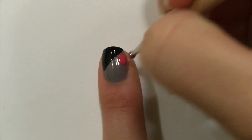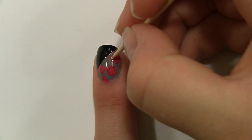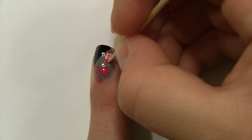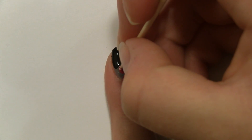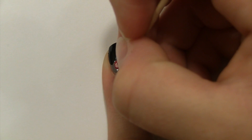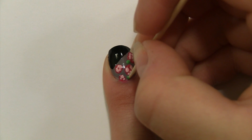With a dotting tool or a toothpick, make a couple of imperfect circles like this. Dip a toothpick into a light pink and make tiny details for the rose. Again using your toothpick, dip it into a green polish and make two leaves at the edges of each rose.